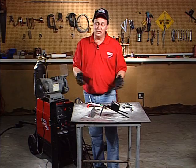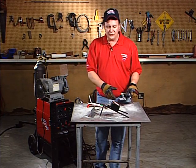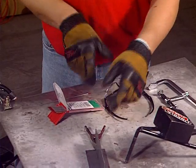A lot of times you're by yourself, you've got to make a weld and no one's there to help you. You can use these types of clamps — there's different types of shapes and sizes. This one is made of scrap, but this is an actual clamp you can buy.